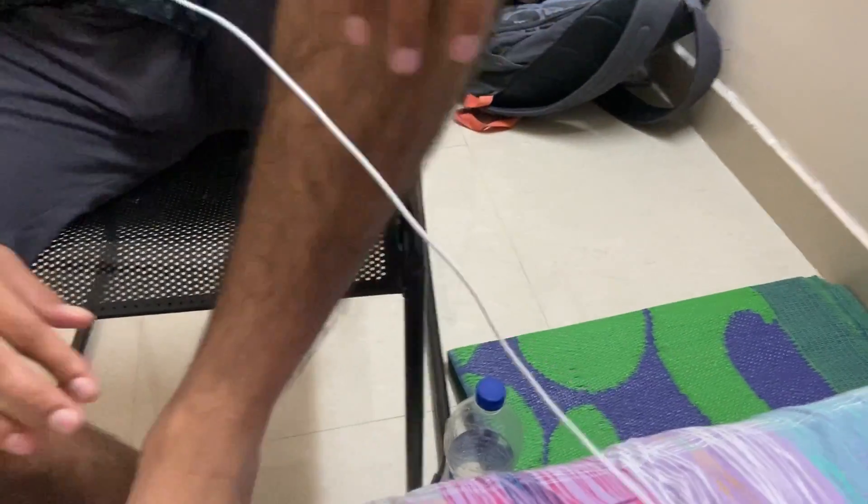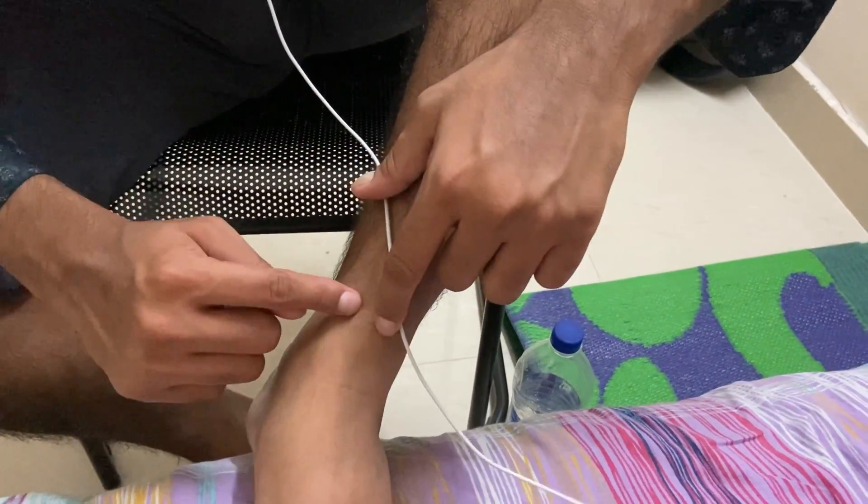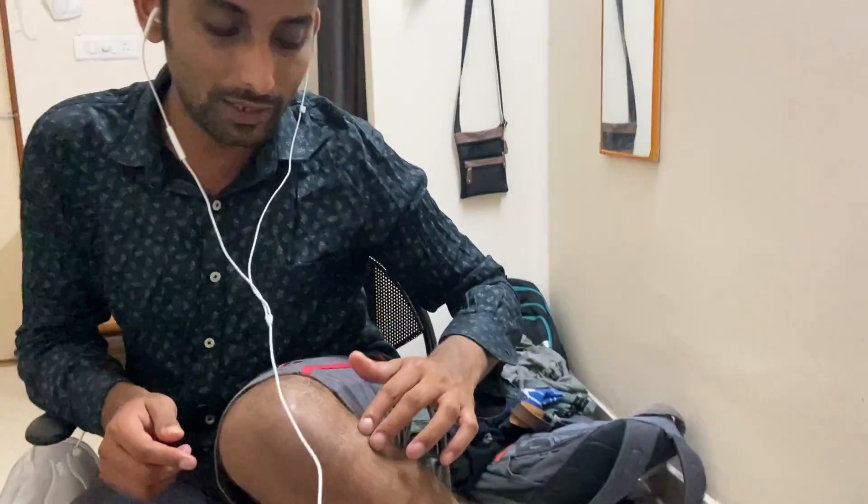Above this lateral malleolus, the nerve that runs is the sural nerve. This is the medial malleolus. Above this medial malleolus is the anterior tibial nerve, and this is the posterior tibial nerve. Summarizing the lower limb: this is the neck of the fibula.